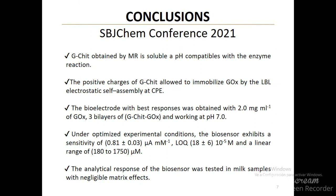Under optimized experimental conditions, the biosensor exhibits a good electrocatalytic response to glucose. The analytical response of the biosensor was tested in milk samples with negligible matrix effects.